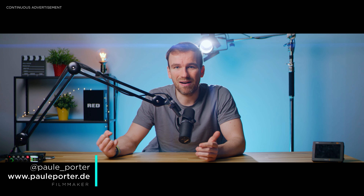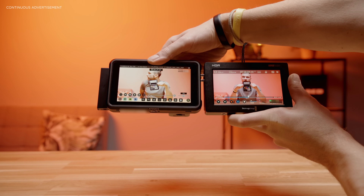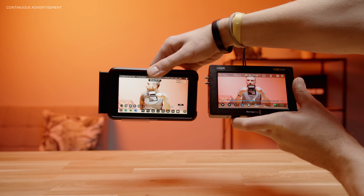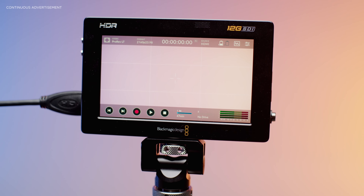External recorders such as the Atomos Ninja or Blackmagic Video Assist became much more popular in the past years. In spite of their popularity, aren't these recorders free of errors, and are they the right choice for all jobs? We're going to look at how an external recorder really works and what you should consider for your workflow.